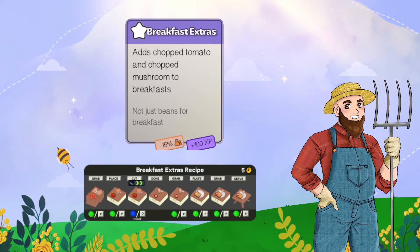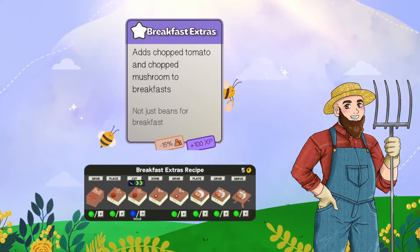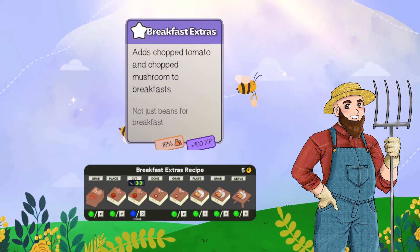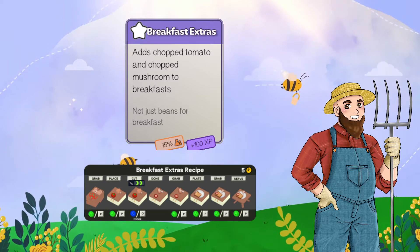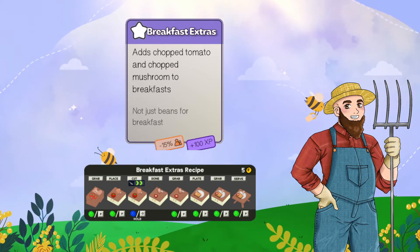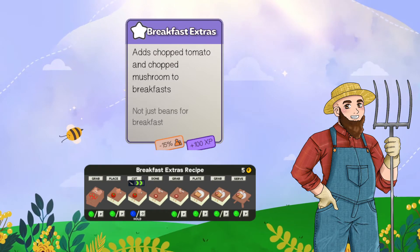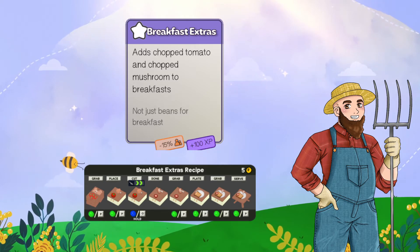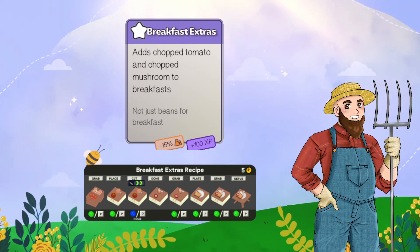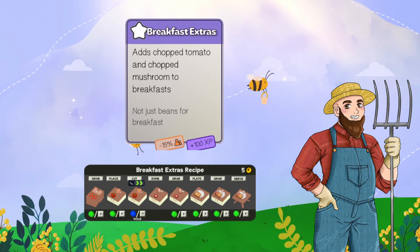The next card is breakfast extras, which adds chopped tomato and chopped mushroom to breakfast. There's no cooking involved, but you have to chop the mushrooms and tomato. The tip with tomatoes: unless you're doing pizza, you have to stop after one chop of the tomato. If you chop it twice — both bars fill up — it will turn into sauce, which becomes useless for the breakfast dish and you'll have to bin it.